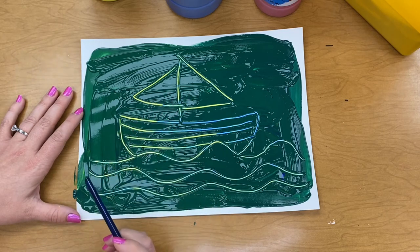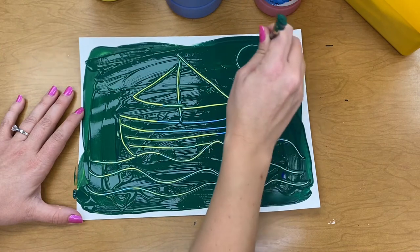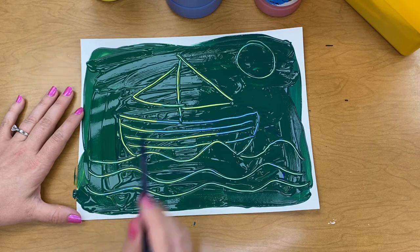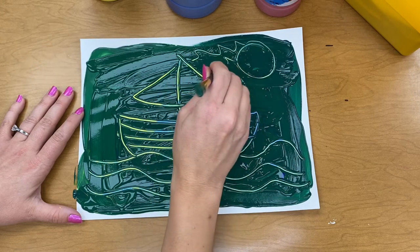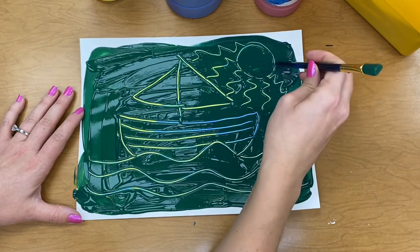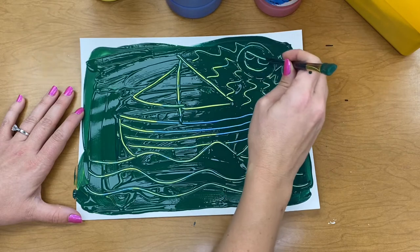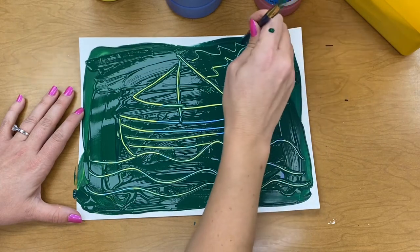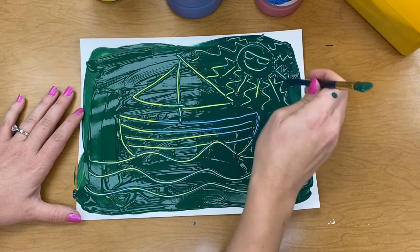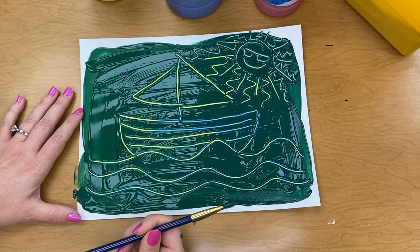I see two triangles. Did you see any other shapes? Maybe I could add a shape — how about a circle? What could that be? It could be the sun or the moon. I'm going to make it into a sun. Let's give it some sunglasses. Those are some big zigzag lines for those sun rays. Maybe I'll even put some straight lines in the middle of them. Okay, I think I'm done with my painting.